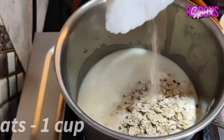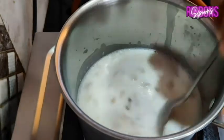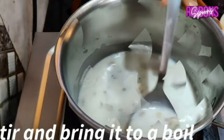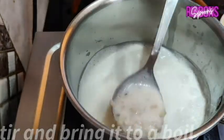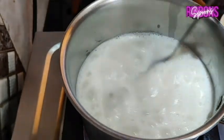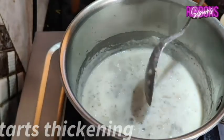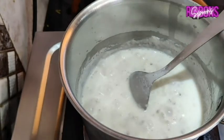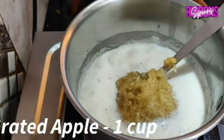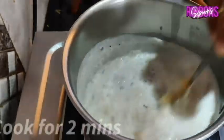Add 1 cup of milk and 1 cup of oats. You can use any regular oats. Mix and bring it to a boil, keeping the flame medium. Once it starts thickening, add 1 cup of grated apple and cook for 2 minutes till the mixture thickens.